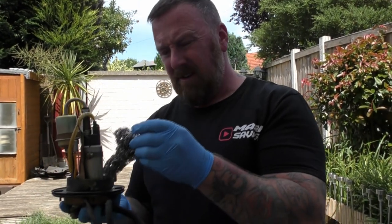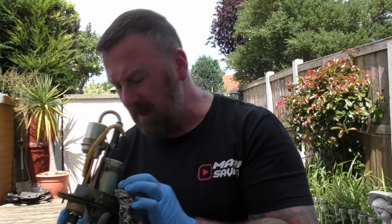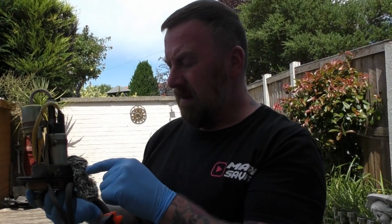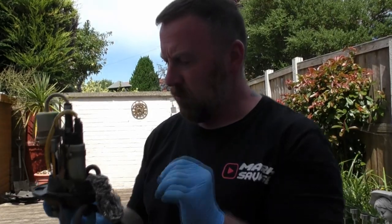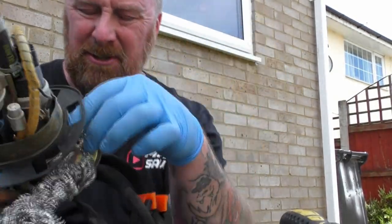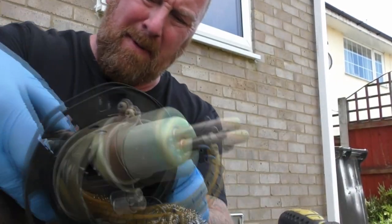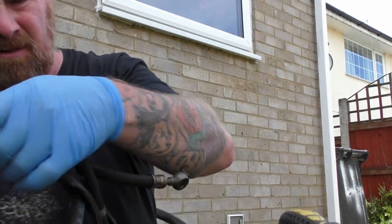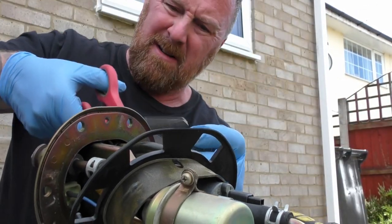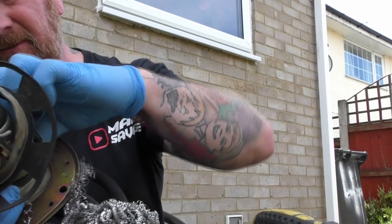I'll have to take this off, take it out and see how bad this is. Who the hell would have put that in there? Some sort of extra filter maybe? Is this a race thing? I don't know. I feel like doing a separate video on this to ask for help. I really don't know what the hell it is. Anyway, I'm gonna take that off and see if I can pull it out - and maybe that's why the pump's not priming properly. How strange.